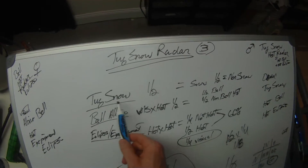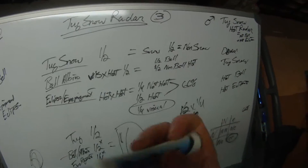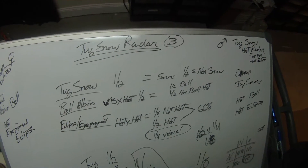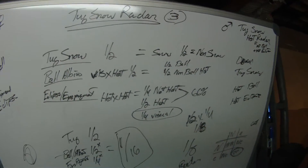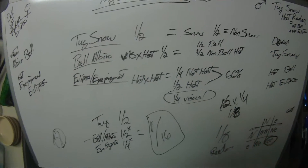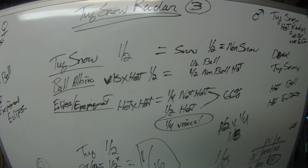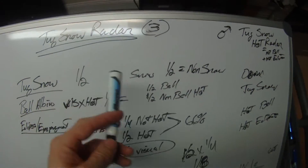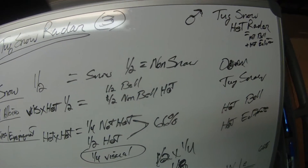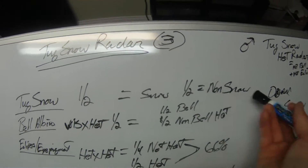Basically you've got the tug snow gene — half of the babies will be tug snow on average. That doesn't mean you'll hatch out exactly half. When I first started working with the max snow, the first 20 babies I hatched out weren't snow. So it could be very bad odds or very good odds. But basically half the babies are going to be snow and half are going to be non-snow — we just call them non-snow because they're visually what they are, and it can't be het or anything like that.